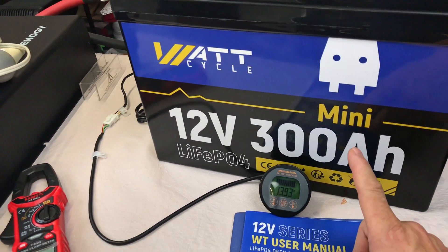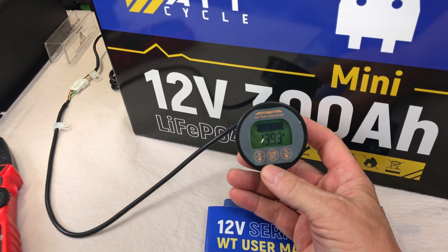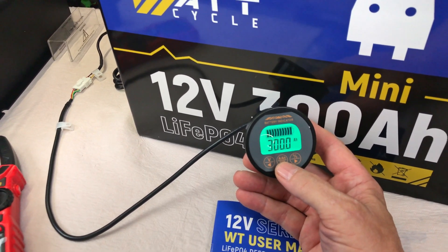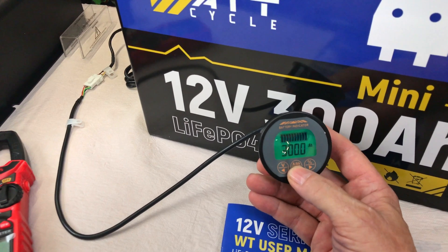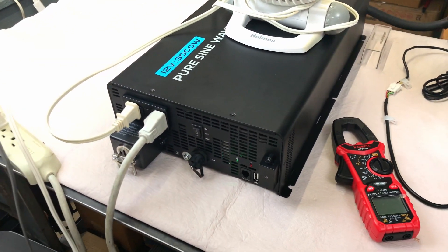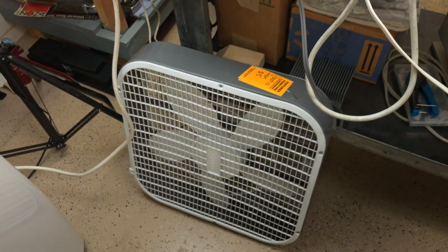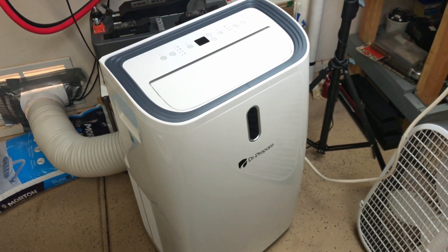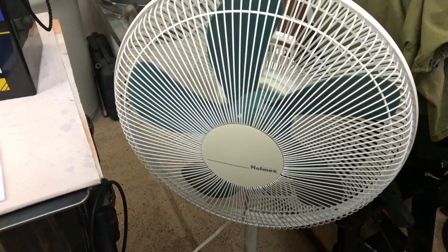I've got the 12 volt 300 amp hour mini by WattCycle completely charged up to full capacity — we're at 13.93 volts — and I have this set for 300 amp hours. This capacity test will at least show me that it has a minimum of 300 amp hours, though it won't show how much beyond 300 it goes. For the discharge test load, I've got it connected to a 3,000 watt pure sine wave inverter with a bunch of fans, a box fan, a 14,000 BTU portable AC unit on fan only, and another floor fan. I'd like to be around 30 to 40 amps of discharge for this capacity test.